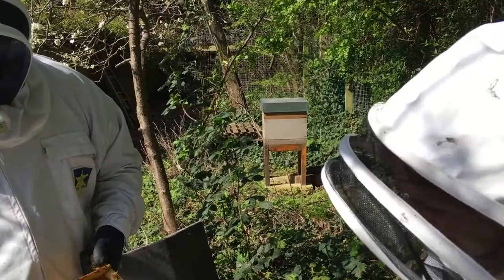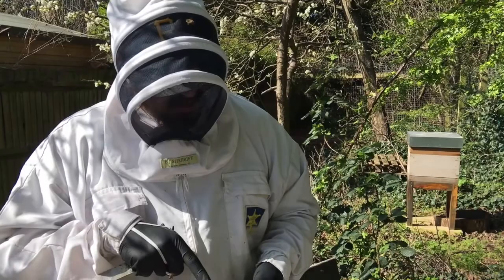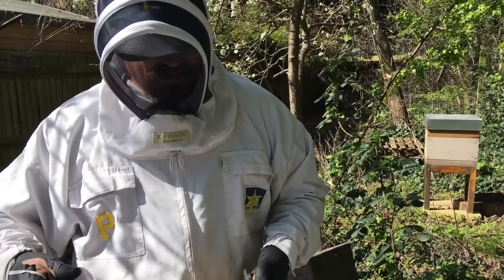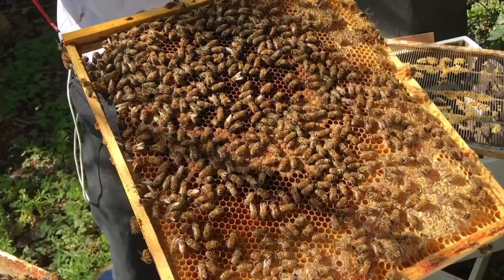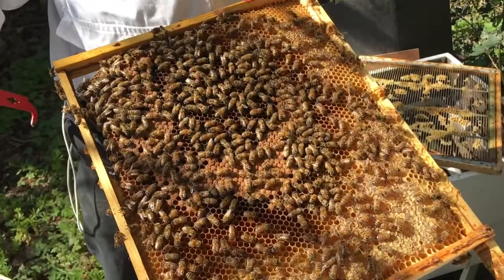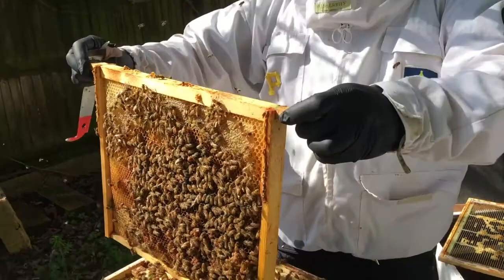How long does a queen typically live? It will vary — she might be a dud, or not able to mate. A lot of why the colony is so calm also comes down to her. Because she's calm and she's laying well, they're healthy, there's pollen coming in, and this brood pattern is fantastic. They're not worried about where the next meal is coming from.